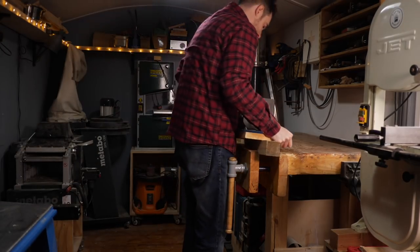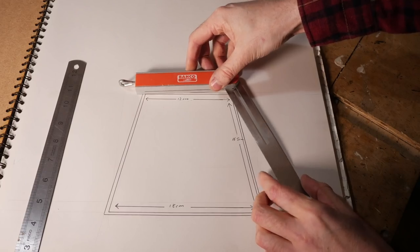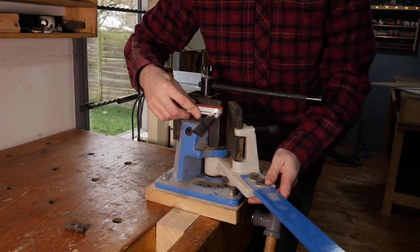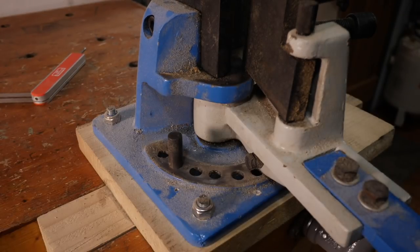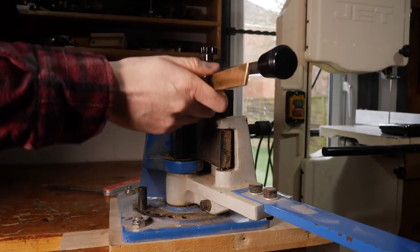I have a metal bender but brass is pretty soft and you could probably do it just in a vice. I set my bevel gauge to the angle I've drawn on my design, then I can take it to the metal bender, move it around and set up a stop at that angle. I actually ended up moving this to the next stop so I could over-bend the brass and then it would spring back to the desired angle.